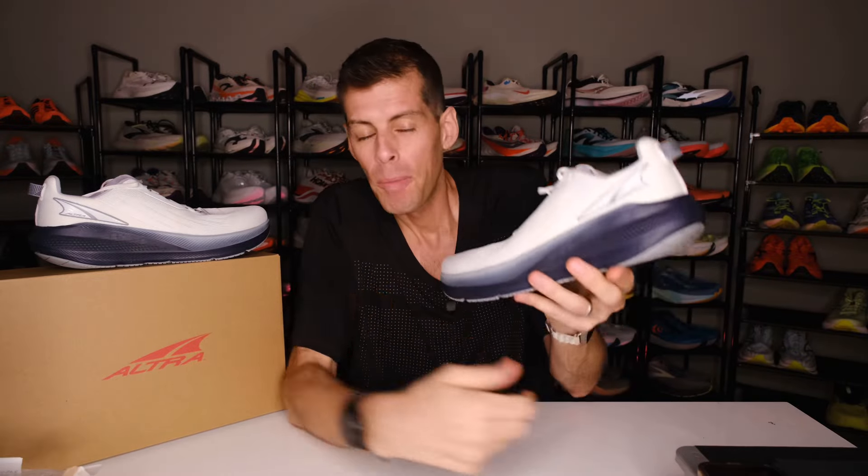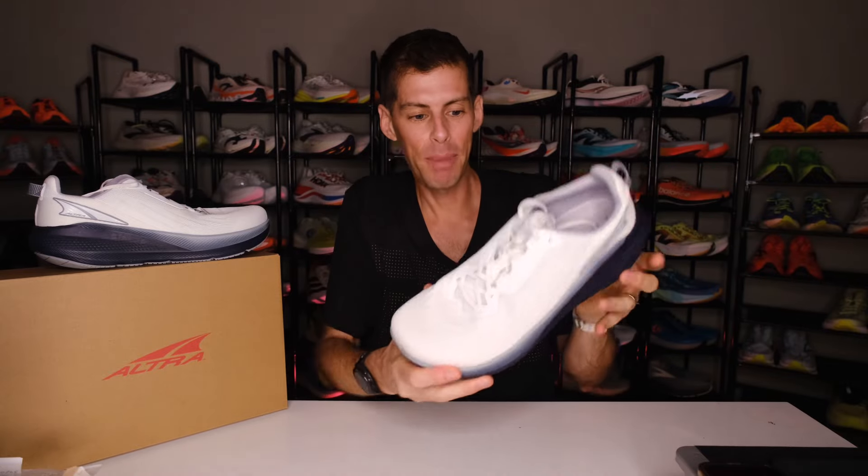So what do you think? Did you run in the Via Olympus and do you agree with my opinion of it? And if so, do you still want to pick up a pair of the Forward Via? I definitely think you should. It's Matt B — this has been my review of the Altra Forward Via. It's a big step forward for Altra daily training, guys. Be kind, be happy, run well. See you in a couple of days.